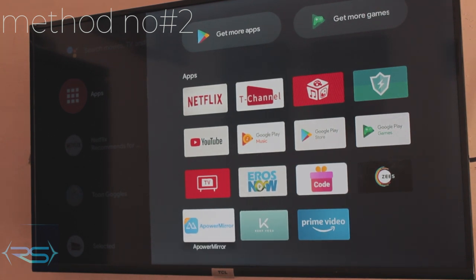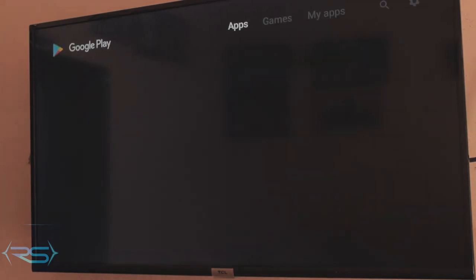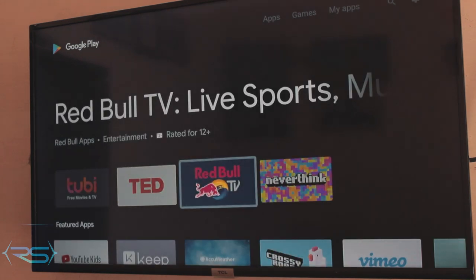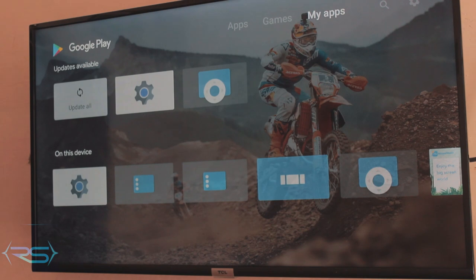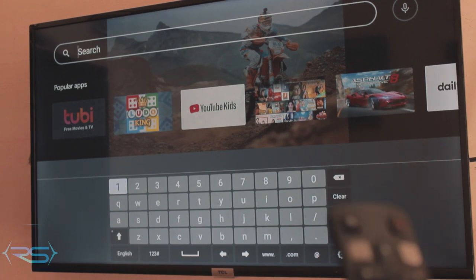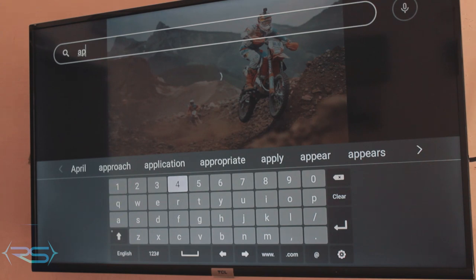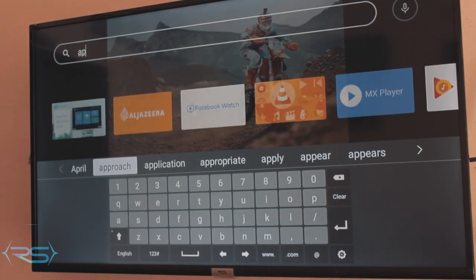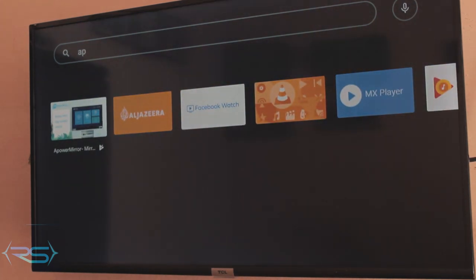For method number two, go to the Google Play Store on your TV and type 'Power Mirror'. It's a free application and I have a complete separate video on this topic, but I'll cover it here as well. It takes about 10 seconds to download. Once done, it will show as downloaded and you can open it through the app store.